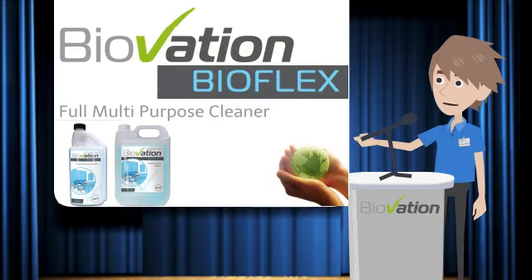Welcome to the Biovation training video. Today we're going to be looking at BioFlex, the true multi-purpose biological cleaner. We're going to be looking at how to dose this product within the 1 litre self-dosing bottle, how to dose within the 5 litre container using a Pelican pump, and all the areas BioFlex can be used. Let's get started.